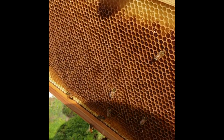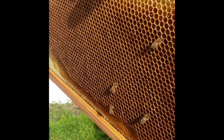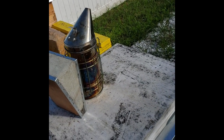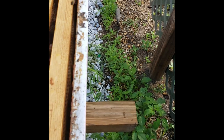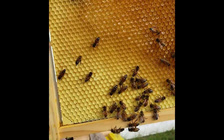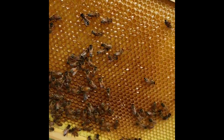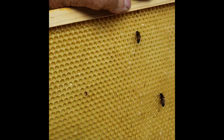Flipped around, you see pretty much the same thing on the other side — this is going to be a honey frame. Goldenrod is in bloom right now, and I suspect by the end of September or early October these frames will be full of honey. Here's another frame where they're drawing out the wax cells — you can see the shiny nectar that will eventually dry out and turn into honey.